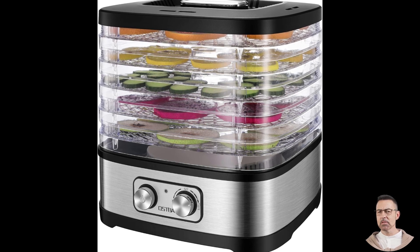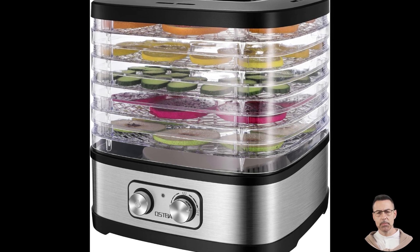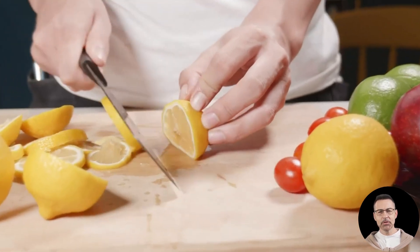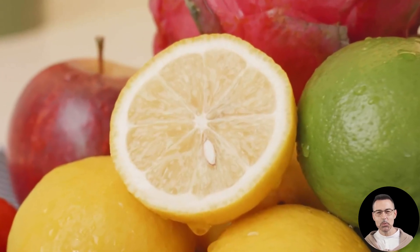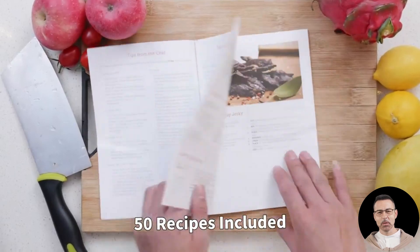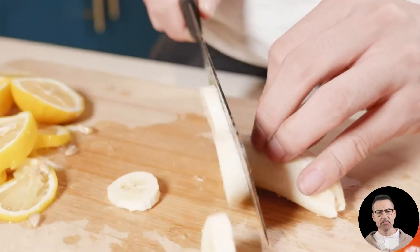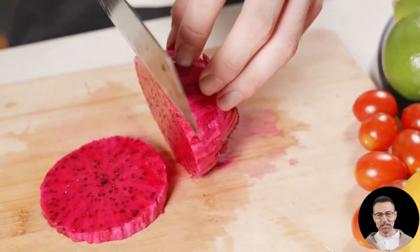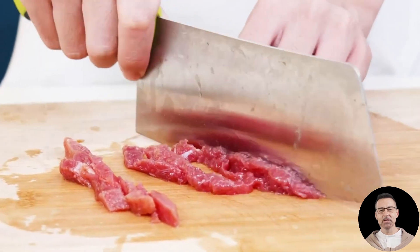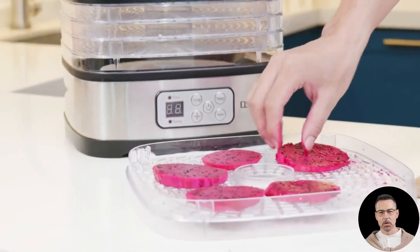When it comes to ease of use, the Aspa Food Dehydrator truly shines. The simple rotary dial allows you to power the machine on or off and select your desired temperature with ease — no complicated digital interfaces to worry about. The transparent lid adds a layer of convenience by letting you monitor the drying process without interrupting the airflow. This machine features 360-degree heat circulation for even and efficient drying across all trays. No need to shuffle trays or worry about unevenly dried food — this dehydrator takes care of it all.